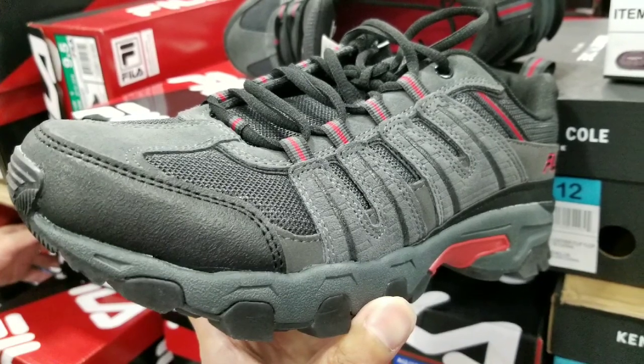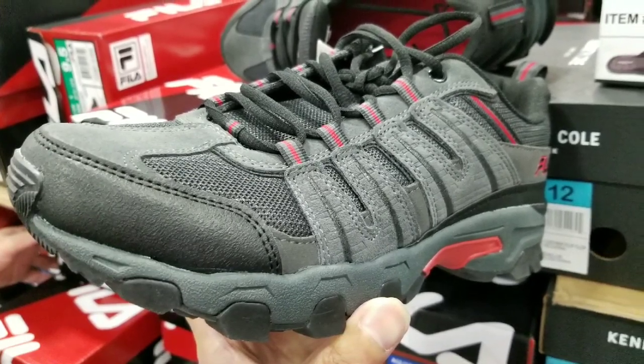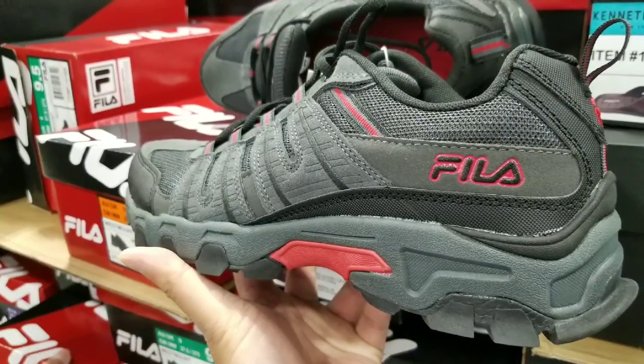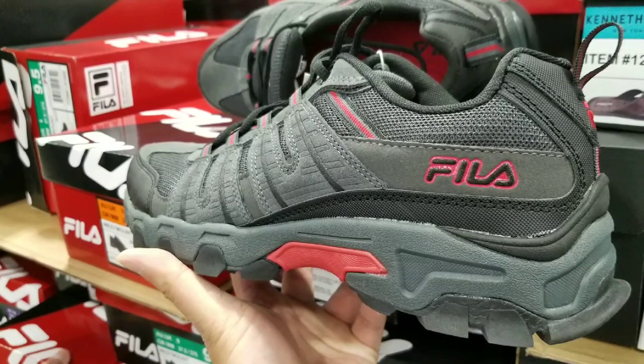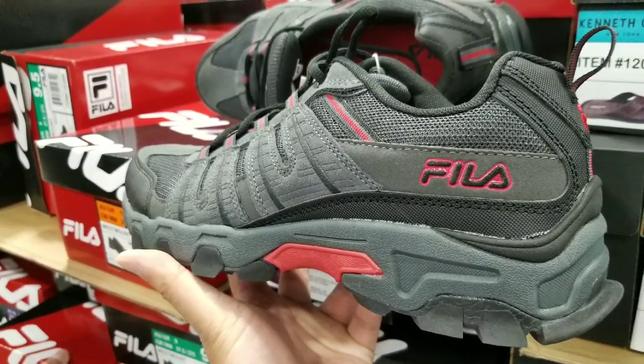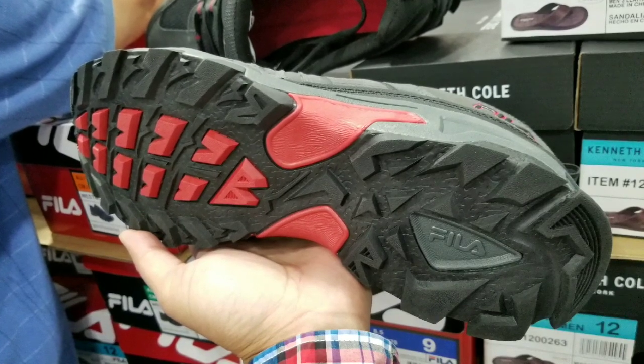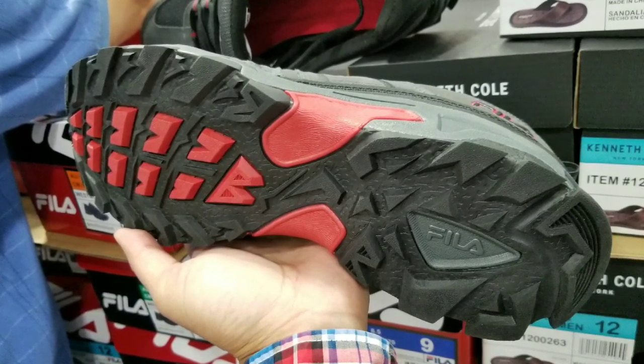I've used these for hikes, but they lasted probably around eight months or less with heavy-duty running and hiking. I still have my original pair and it hasn't worn down to the point of leaking yet, but I'd say by six to eight months, or even a year, you'd probably want to change them out.